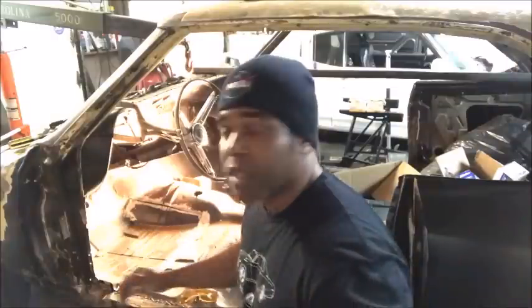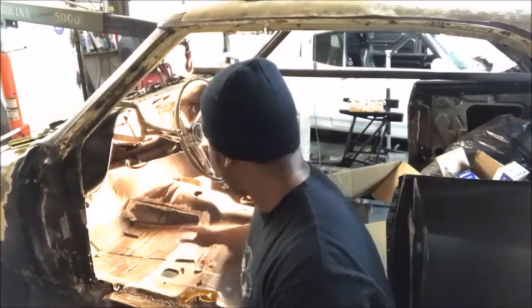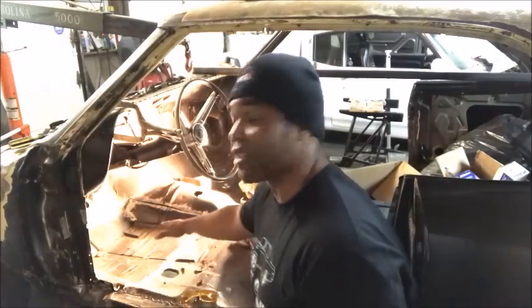A butt weld is where you got two pieces of metal that don't overlap — they stay parallel and you weld them in place on the same plane. That way, being that I'm going to have this car off the frame and do a lot of work underneath welding and banging, all I've got to do is a little bit of grinding on the bottom and you will never be able to tell this car ever had repair with the floor panel.